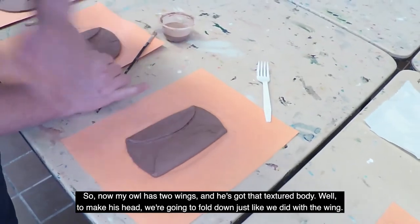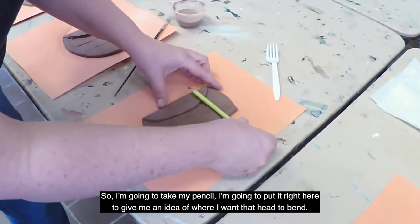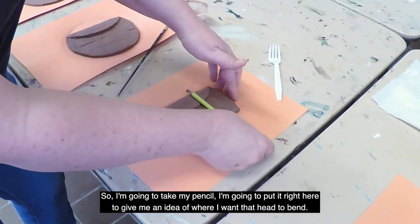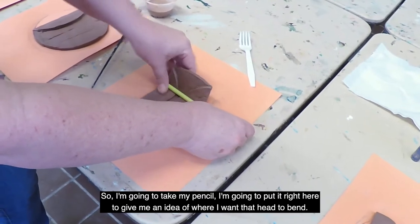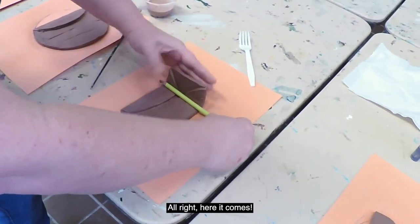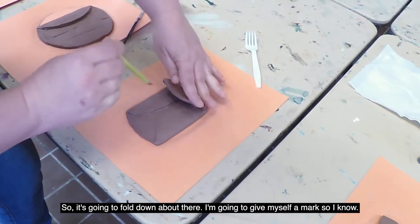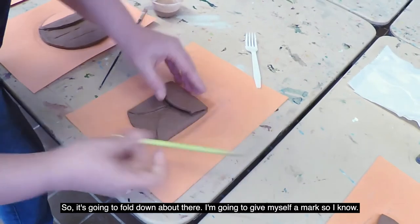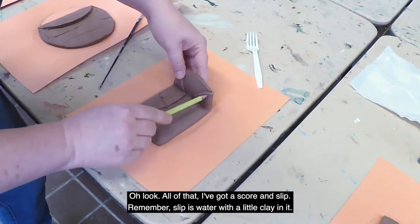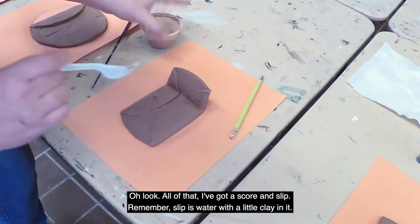To make the owl's head, we're going to fold down just like we did with the wing. I'm going to take my pencil, put it right here to give me an idea of where I want that head to bend. Here it comes — it's going to fold down about there. I'll give myself a mark. Now I've got all of that area to score and slip. Remember, slip is water with a little clay in it.